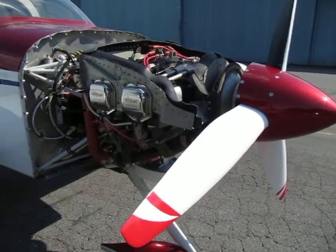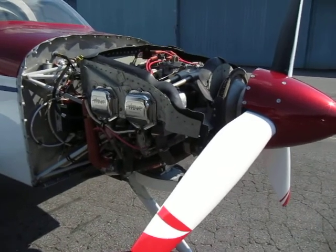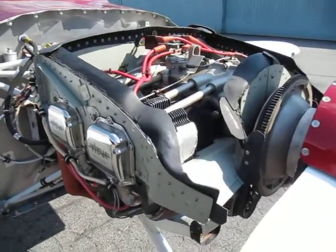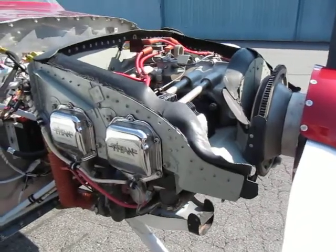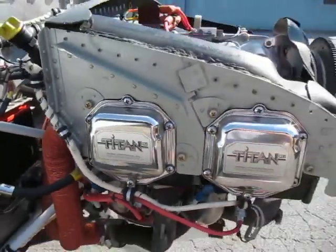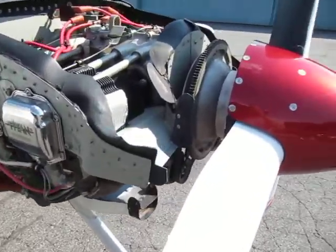Hi, this is Scott, and this is my RV7. I want to show you around the front half of the airplane, the engine compartment, otherwise known as firewall forward. What you see here is an IO 360 B2B engine, assembled by Aerosport Power using ECI engine components. I'm going to give you a brief walk around of the engine compartment of my airplane.